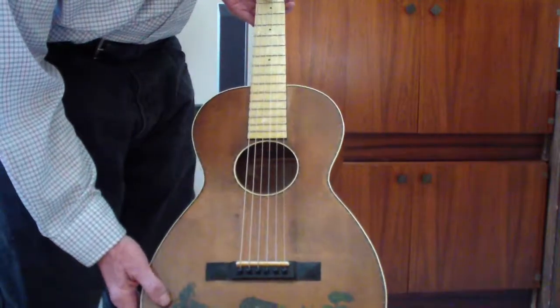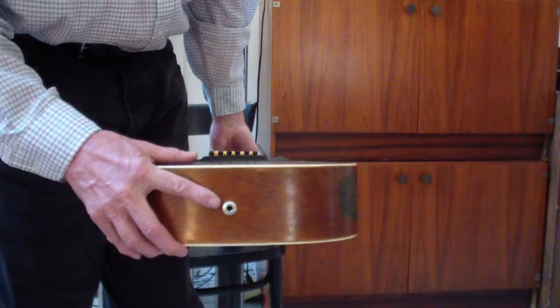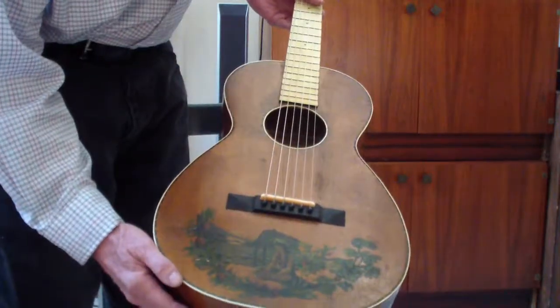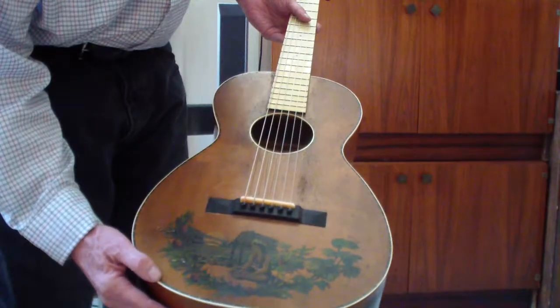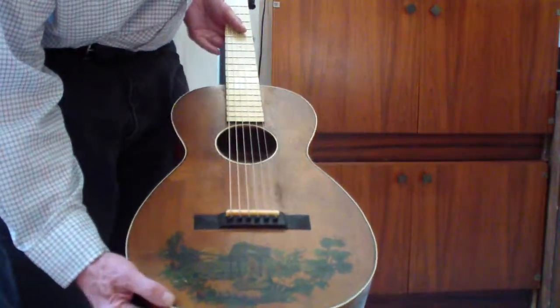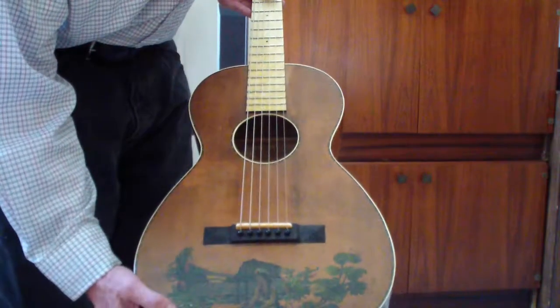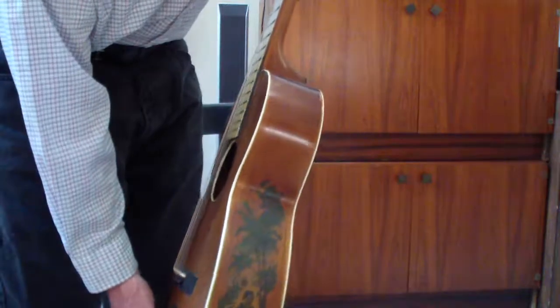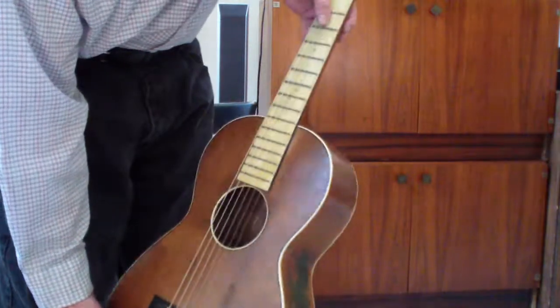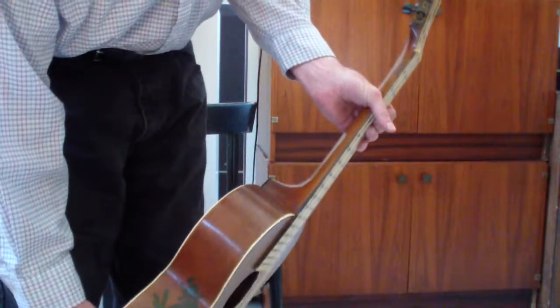They just did a fantastic job and it's got a pickup in here so you can make it electric too. It's an old guitar — it was not playable before and it's playable now, and it can be a working man's guitar now. I really think the guy did a nice job on it. The fretboard was totally shot, and it really did a nice job.